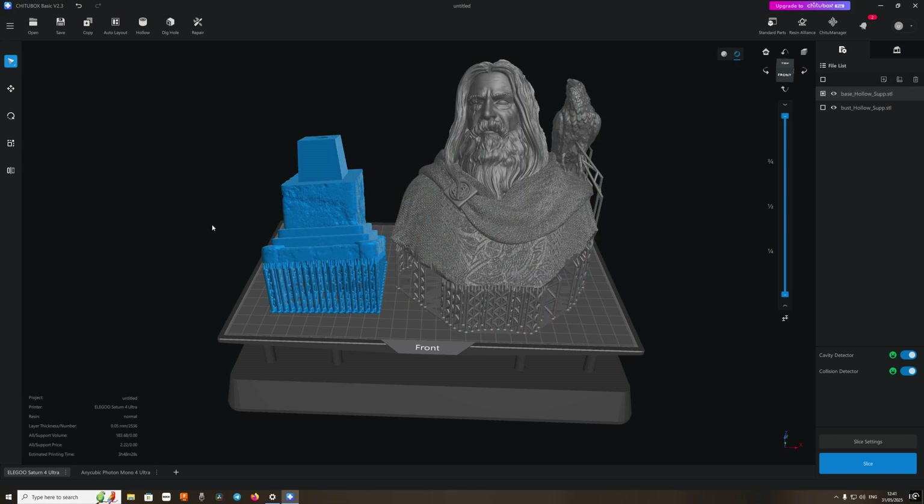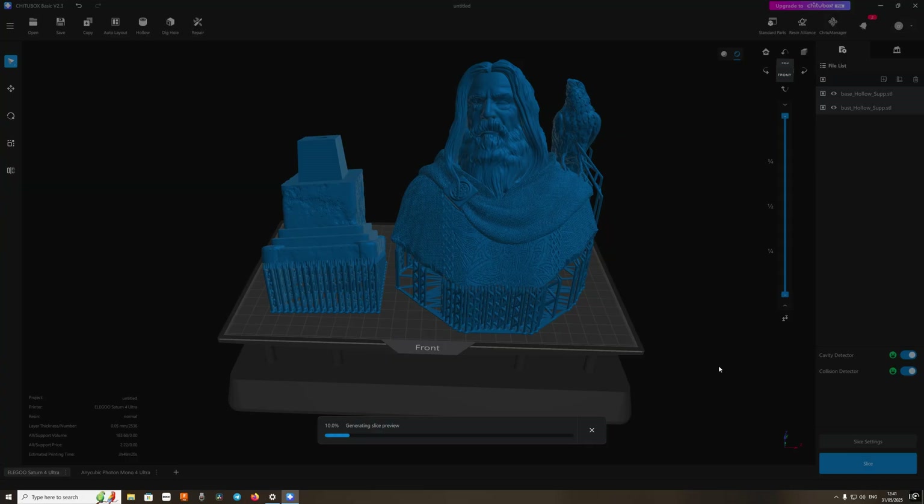Loading the file up in the slicer — in this case I'm using just the standard version of Chitubox, which I find is okay for the basic needs.